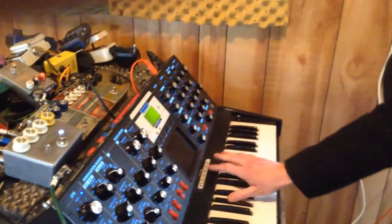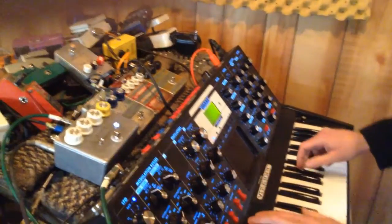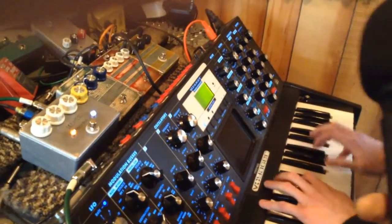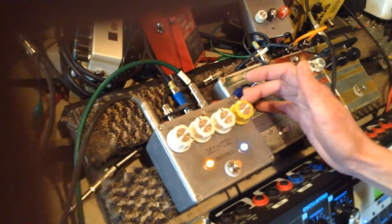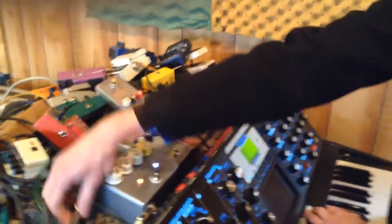So here's the stock tone that I've got set up — basic kind of horn sound on the Voyager. And here's the Proverb in the mix. Engage the LFO now. As you can hear, it has a cool tremolo-like effect, almost ring modish up at the higher speeds.